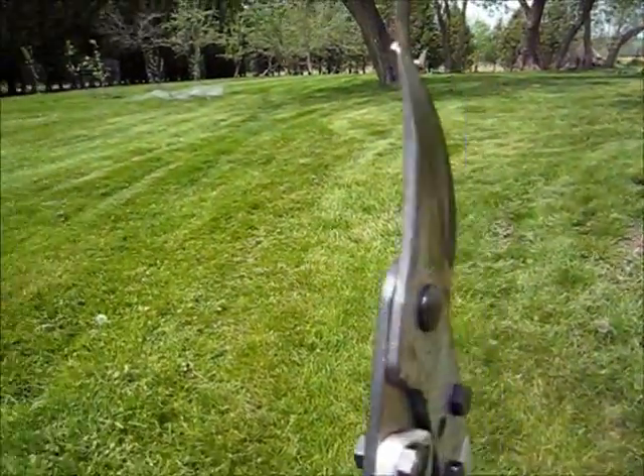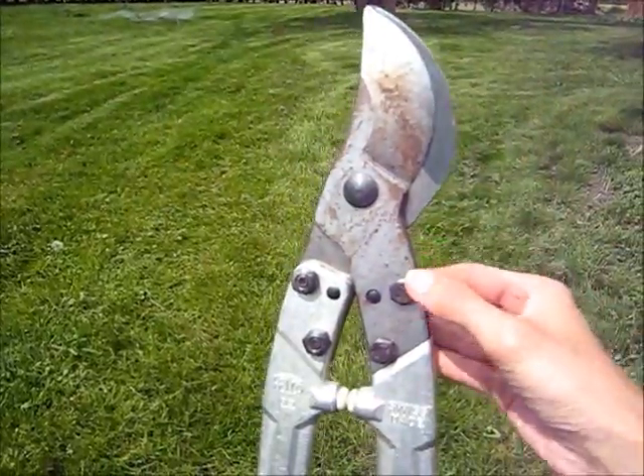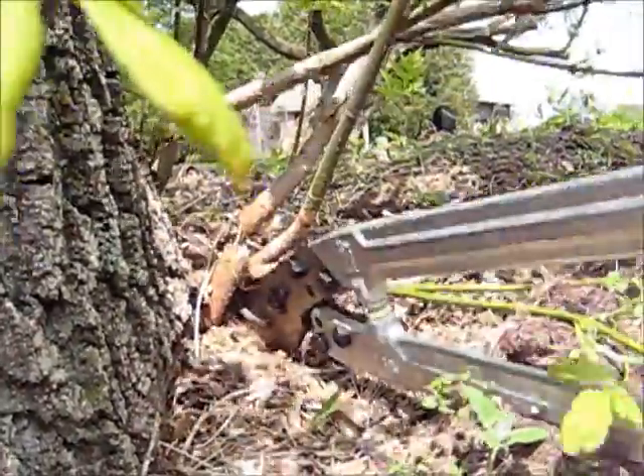The blades here — if these ever break or chip, whatever, you can replace these out. But I'm going to give you an example. This makes such quick trimming of trees like this.